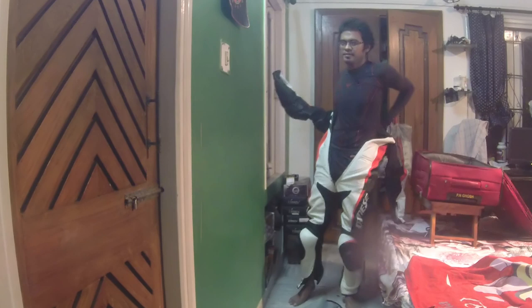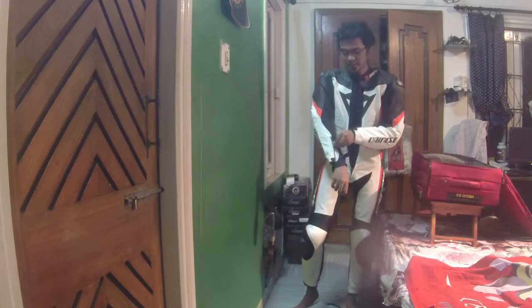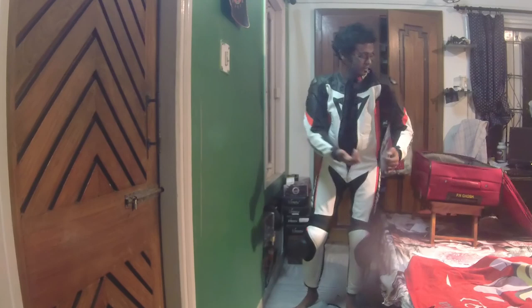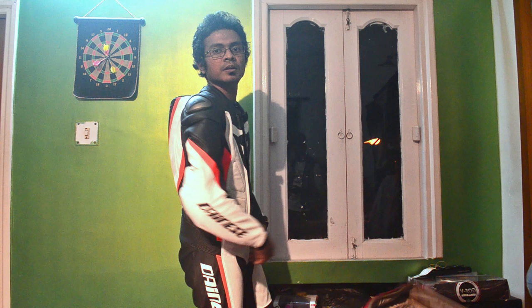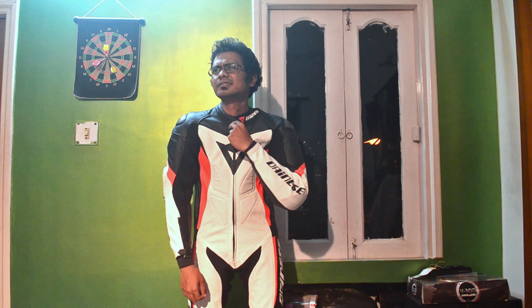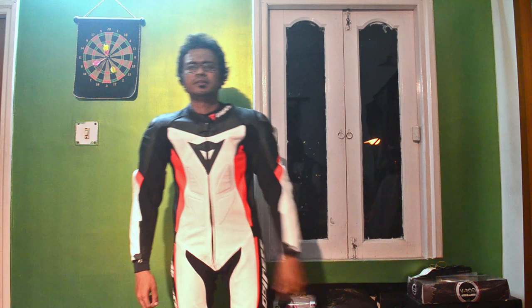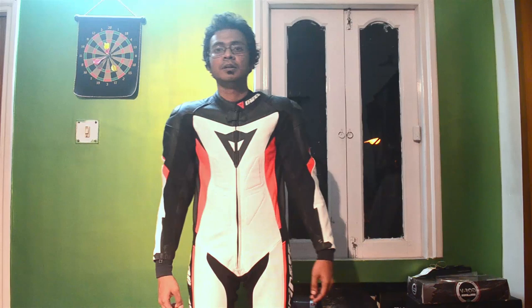I'm going to give you a suit review guys, but that's going to be later. Now I'm actually inside this suit and it's not very comfortable to walk around — standing up straight is difficult and moving around is not that easy — but the thing is that when you get on the bike and get into the tuck position it becomes really easy after all.